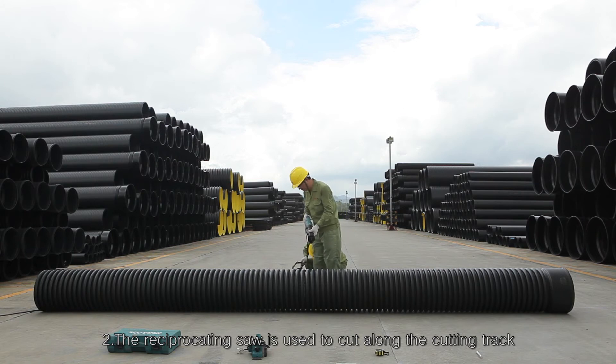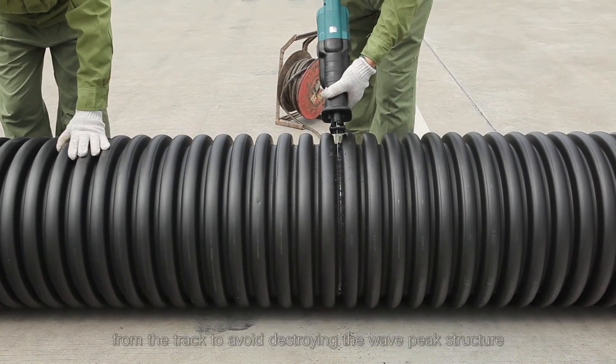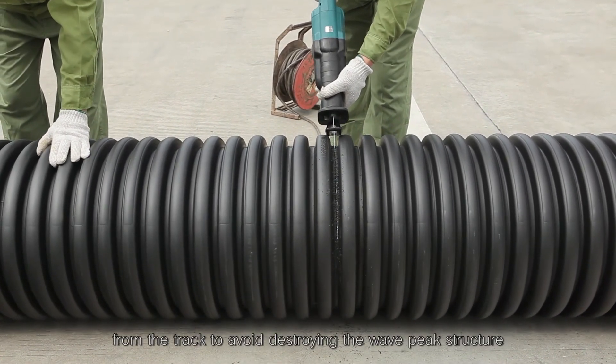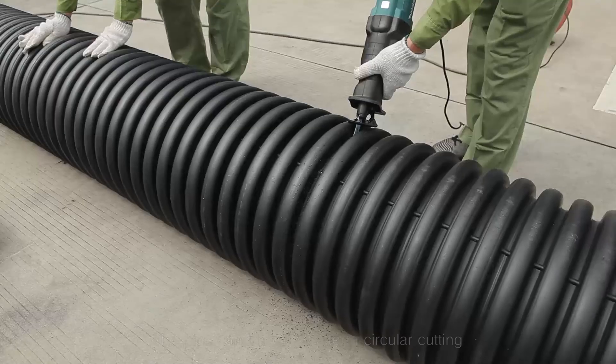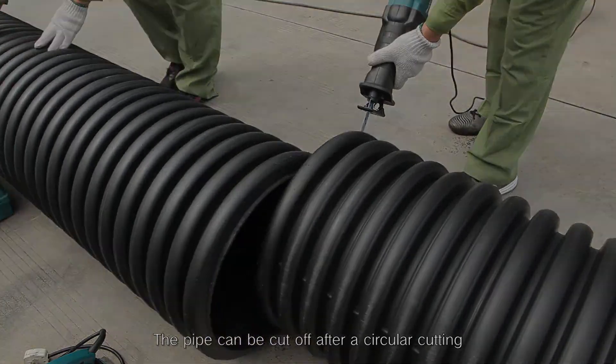Step 2: Use the reciprocating saw to cut along the cutting track. Attention should be paid to keeping the saw blade on track to avoid destroying the wave peak structure. The pipe can be cut off after a full circular cutting.